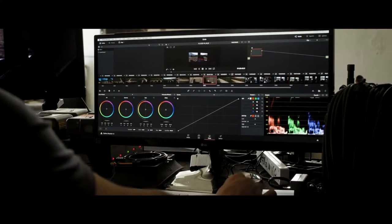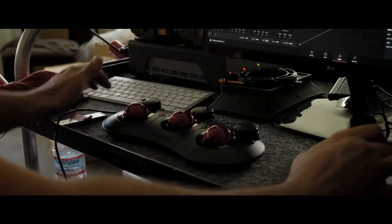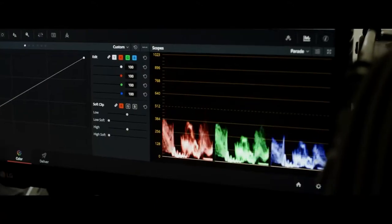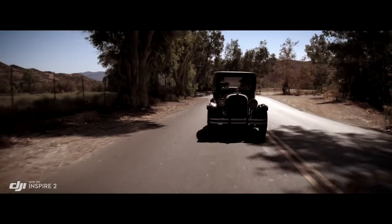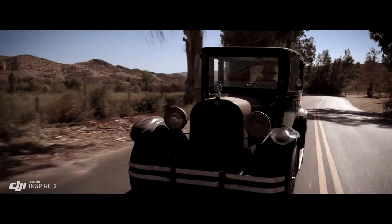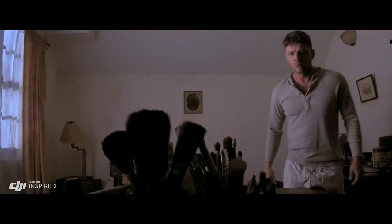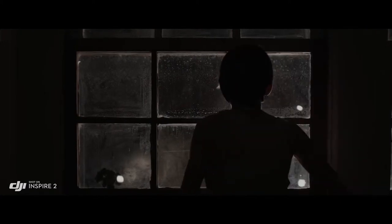ProRes is a widely used delivery method for post-production, offering flexibility for editing while not compromising image quality. But to get the absolute most out of what you shoot, the Inspire 2 also captures RAW. Acquiring content on RAW just gives you more information to work with in post-process. The RAW native Cinema DNG format gives you the most dynamic range possible of that camera, basically taking full advantage of the sensor and everything that it can see.